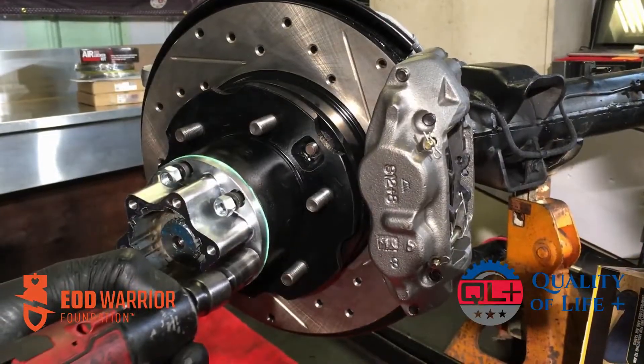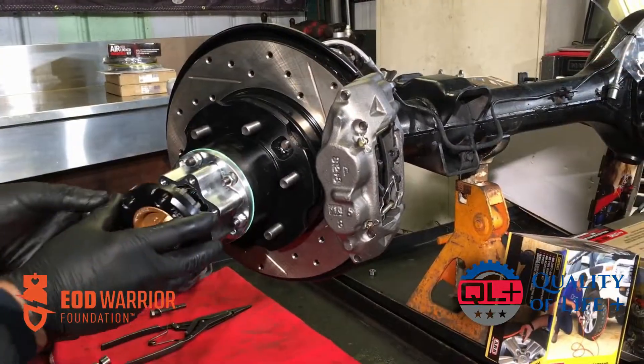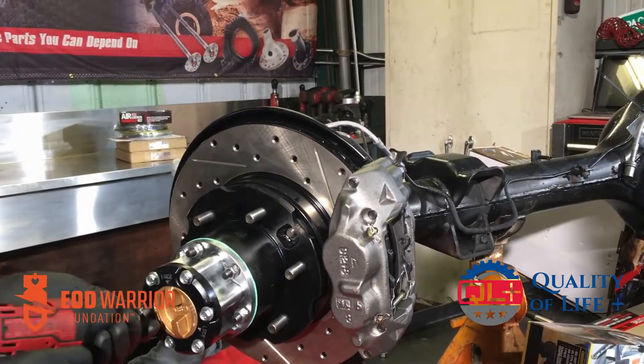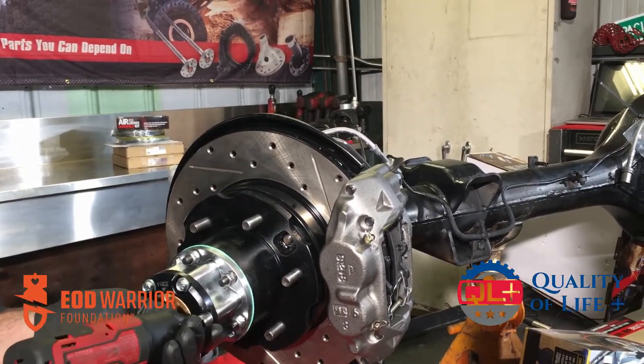How did the hubs look? They were crusty, they didn't turn — nothing was happy in there. This thing's going to be a brand new setup for the next guy who owns it. One last thing we added was ARP studs for those manual locking hubs as well.